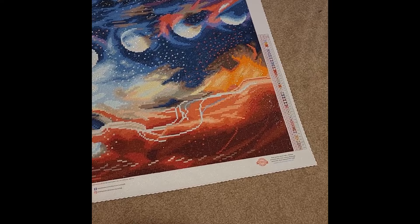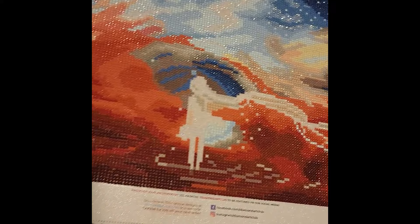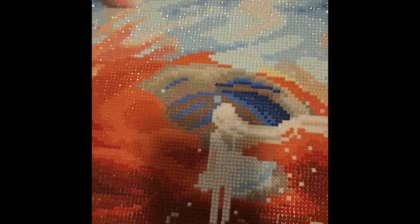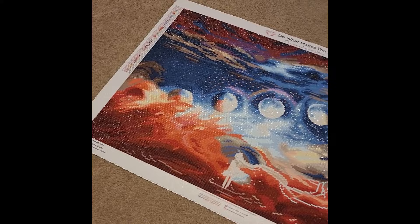This had a total of 43 colors and four ABs. There was a blue AB prominent in the moon and sky, white ABs on the moon and in the girl, and there are oranges and reds over here as well. Overall it's a very pretty canvas — I like it, I just don't love it.